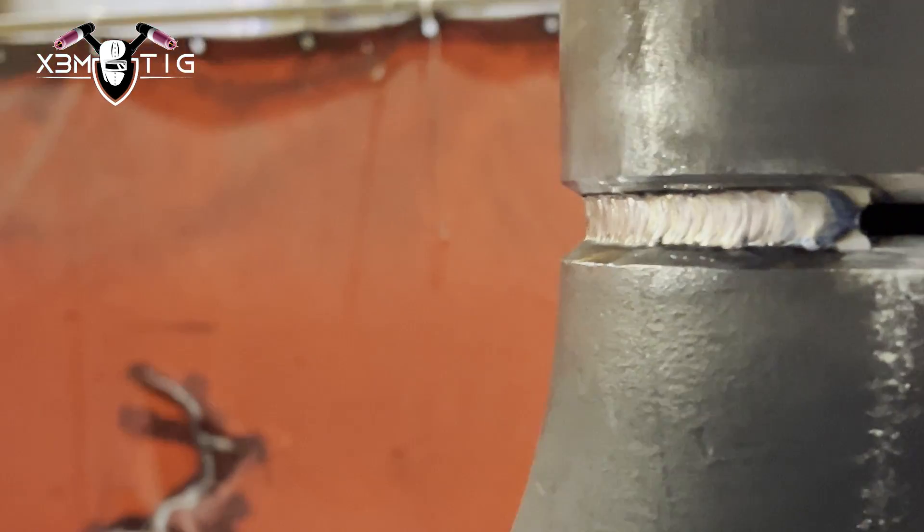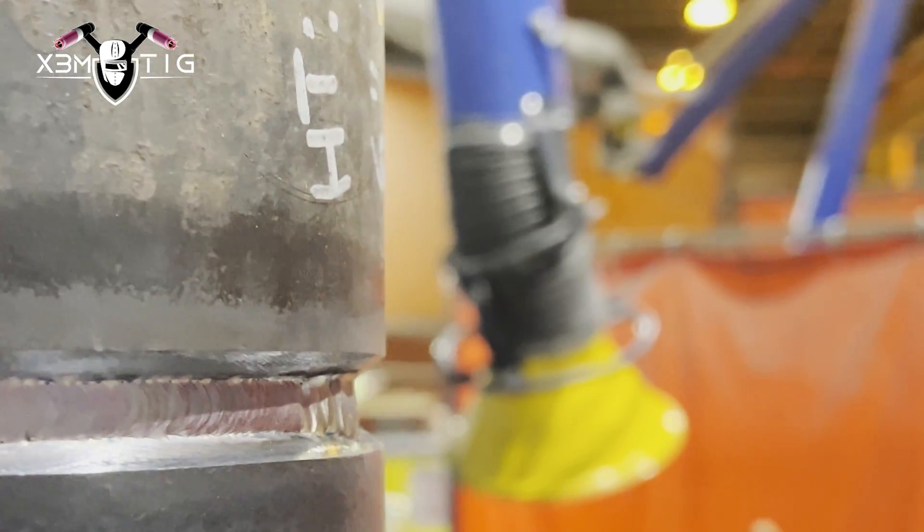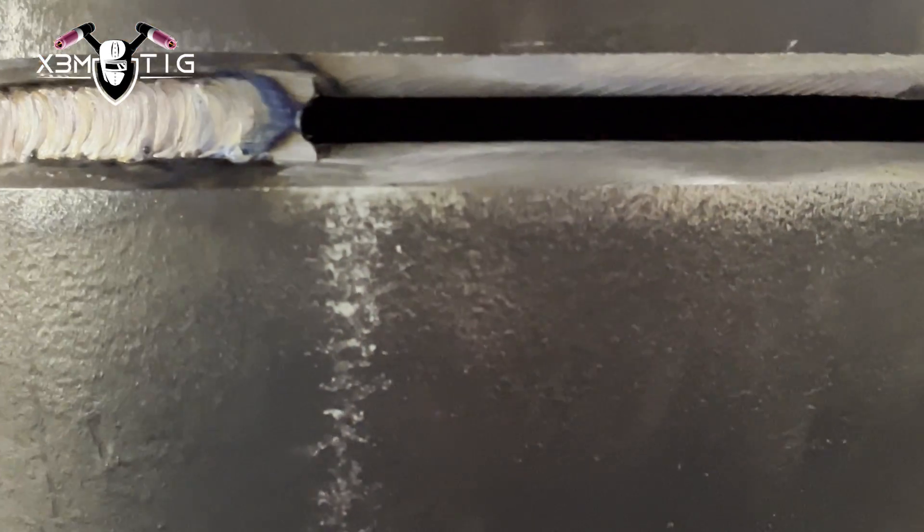You might have a tight gap and be running hot but still not burn the edges and not get enough penetration. That happens because you can't see what's going on — you're just running over your wire and not actually seeing whether you've properly burned the edges or not. That's why there's no need to rush, especially on the root — the root is the most important part in welding.